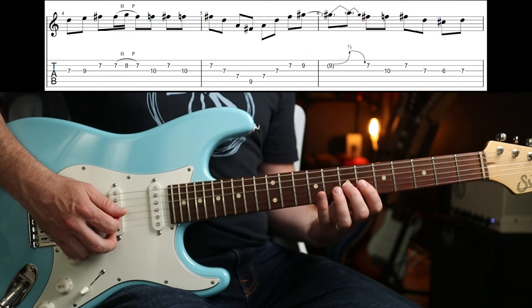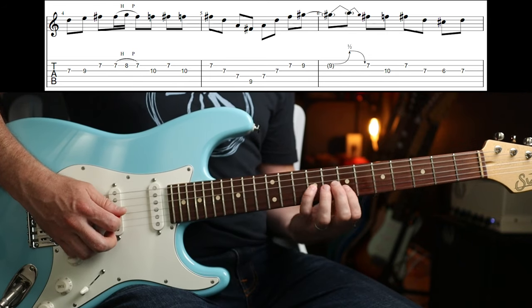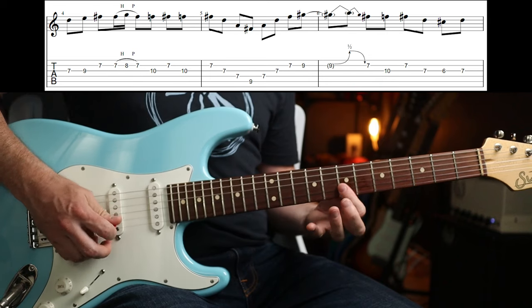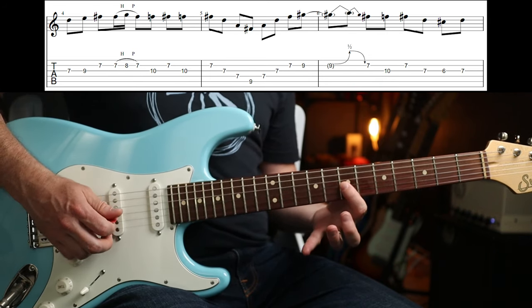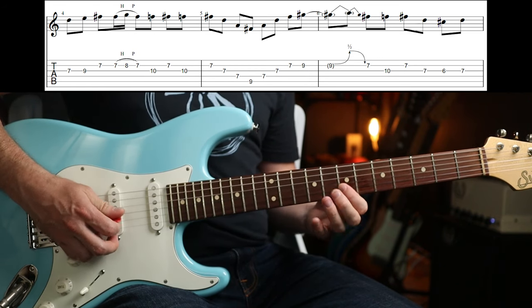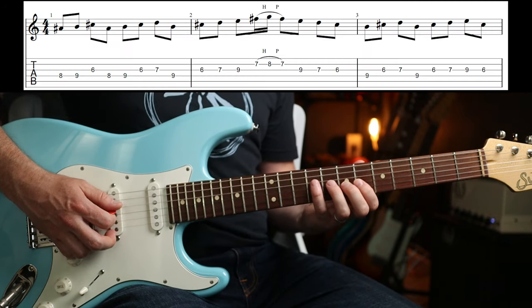This part you can either do with the second finger, fourth finger and then first on the 7th fret on the B. Or you could move your first finger up.